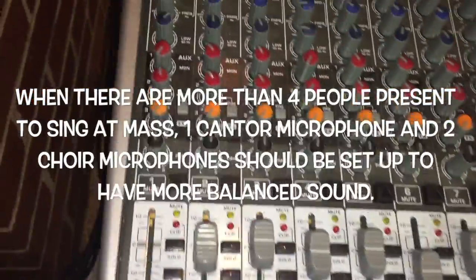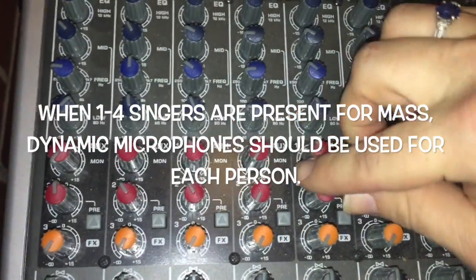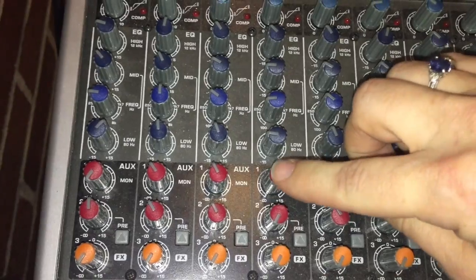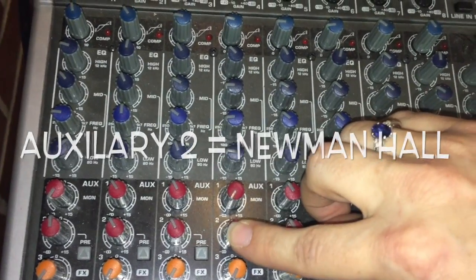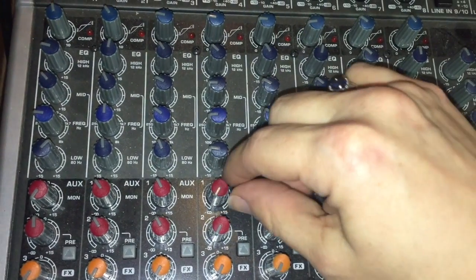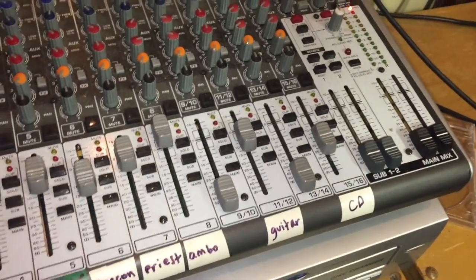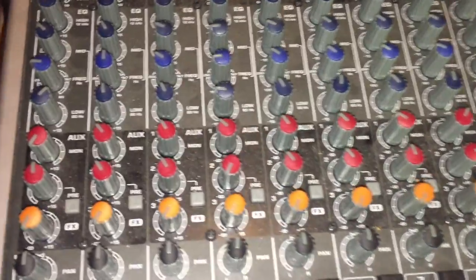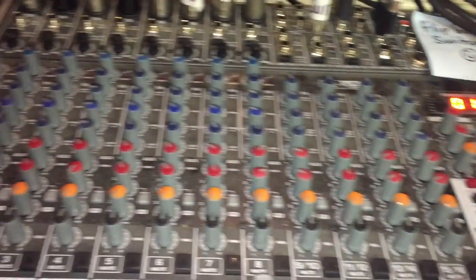Now going to the auxiliary channels: Mon One at the top controls the monitor, and the second auxiliary channel controls the volume going to Newman Hall. The volume control for the monitors is actually in the sacristy, so there's nothing on the sound board to adjust for that. I adjusted this and now the sound is only coming through the monitor — that is how we adjust the sound through the monitor.